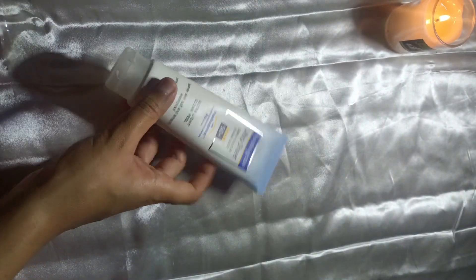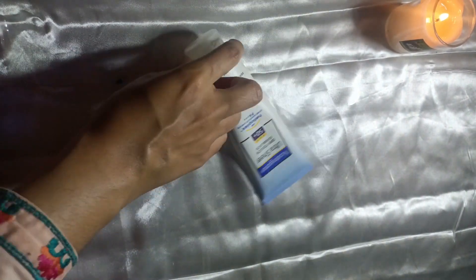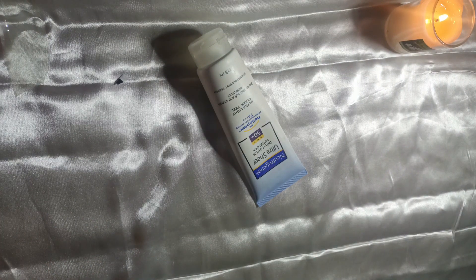Tube-like packaging hai, back side pe directions mention ki hain ke jab aap ghar se niklein to almost aadha ghanta pehle isko apply karein. Iska texture check karna chahte ho — iska kaafi creamy sa texture hai, but ye face pe lagake bohot zyada heavy feel nahi hota.